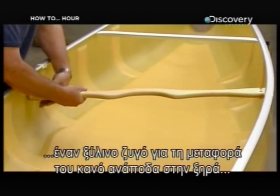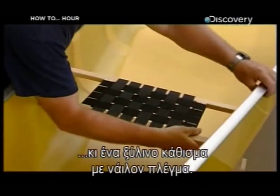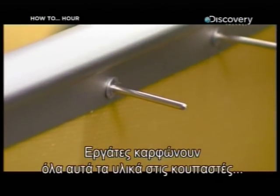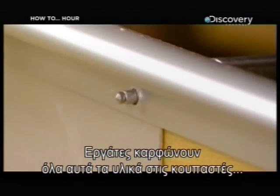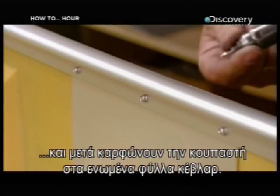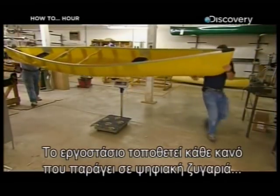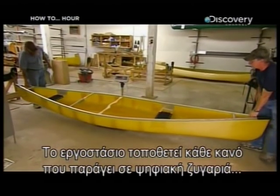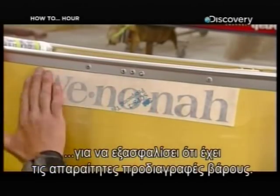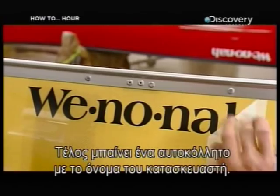A wooden yoke is added for carrying the canoe upside down on land, and a wooden seat with nylon webbing. Workers rivet all these components to the gunnels, then rivet the gunnels securely to the Kevlar laminate. This factory puts every canoe it produces on a digital scale to ensure it meets weight specifications. If all is well, the finishing touch is a decal displaying the manufacturer's name.